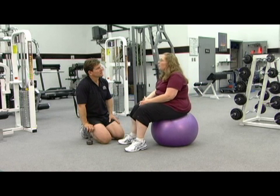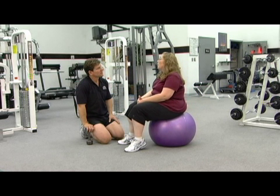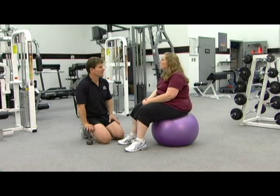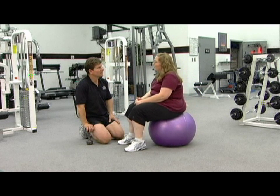When gastric bypass was something that my primary care physician was comfortable with — he had some patients that had already gone through it — he recommended it for me because it was a more permanent solution. That was as an adult, in November 2001.